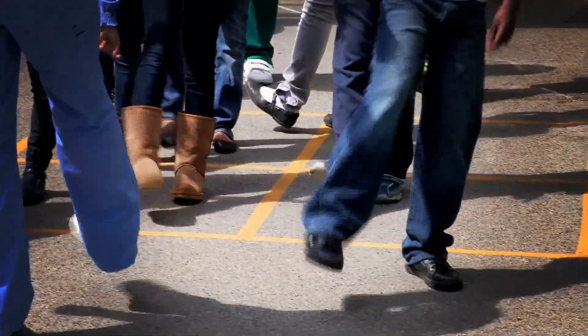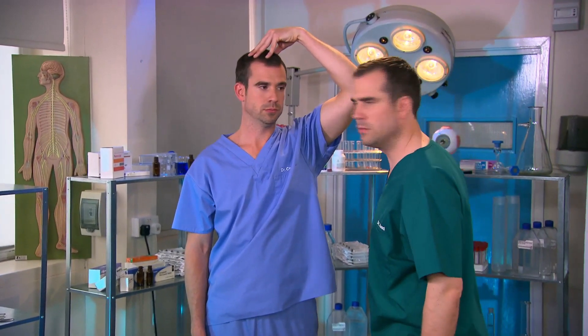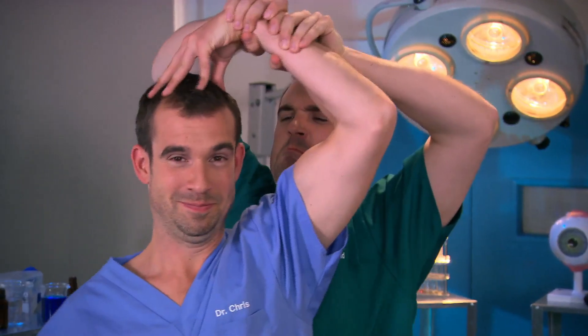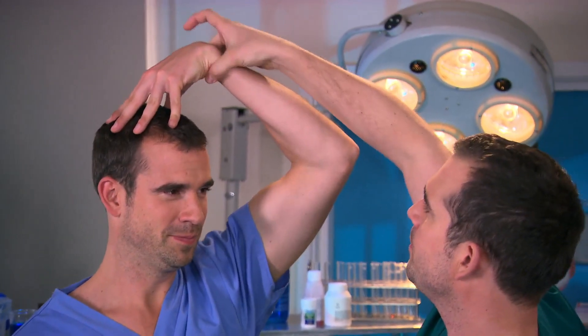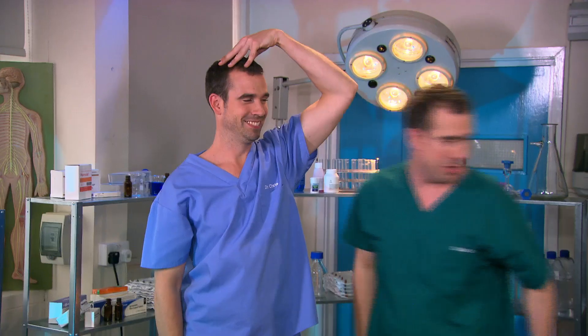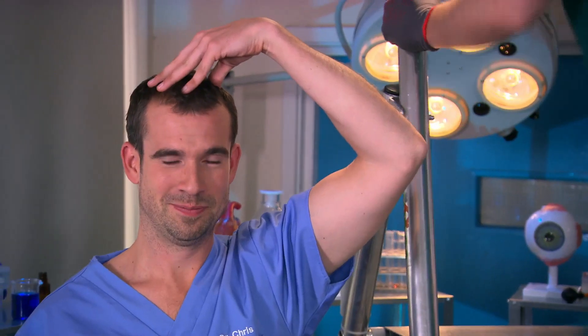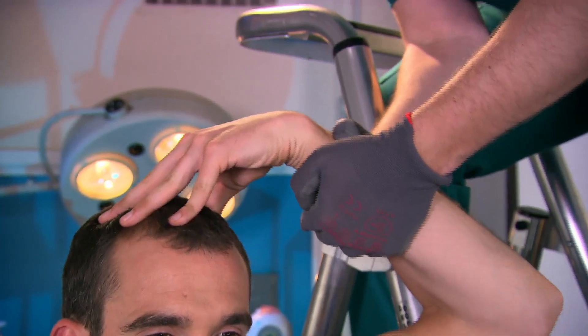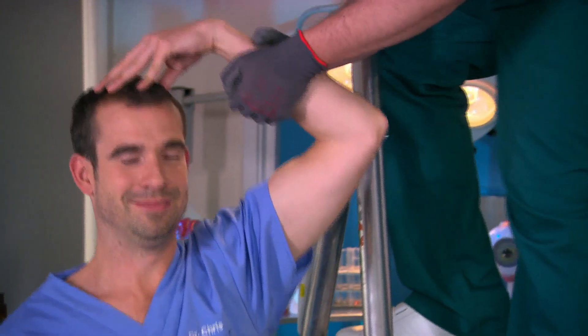We've got loads of amazing body tricks to show you, and with this one your friends won't believe how strong you are. This is a really great trick that you can do on anyone, no matter how strong they are. You simply put your fingers on top of your head and press down. It's simple — your bicep muscle is so strong it locks into position and no one can move it until you decide to relax it.